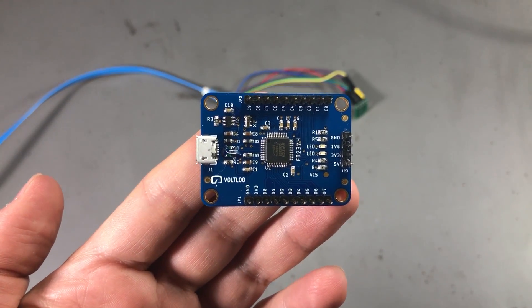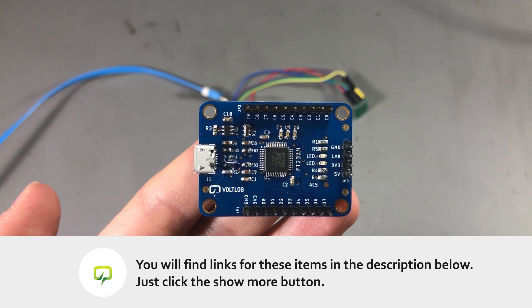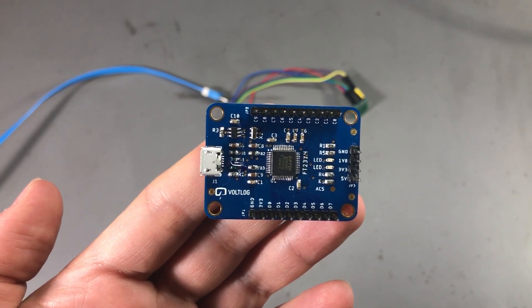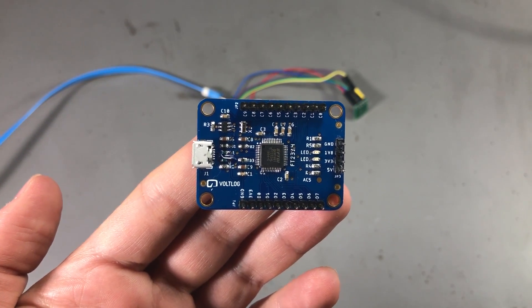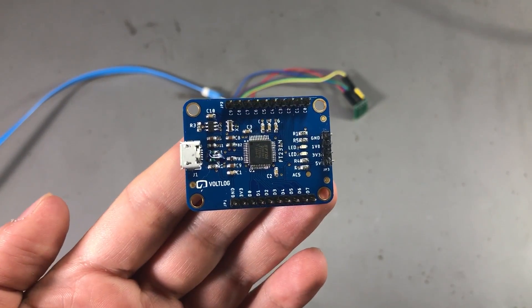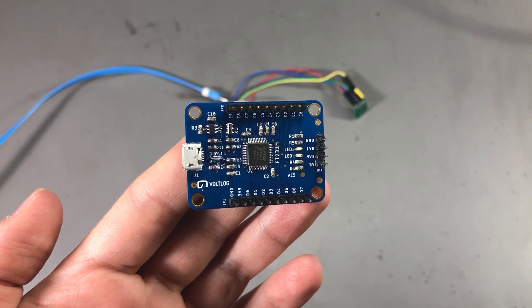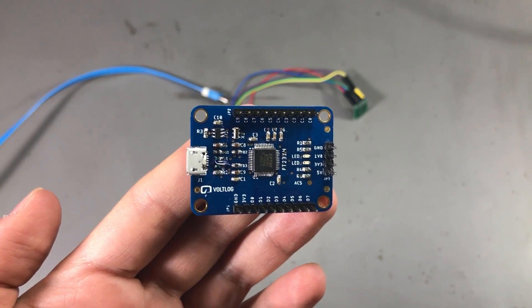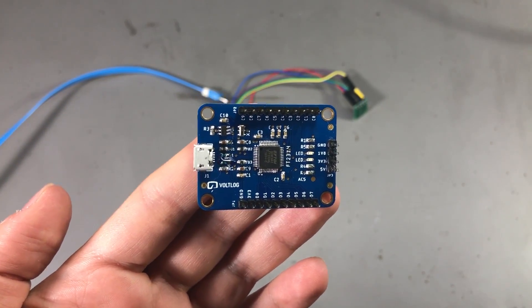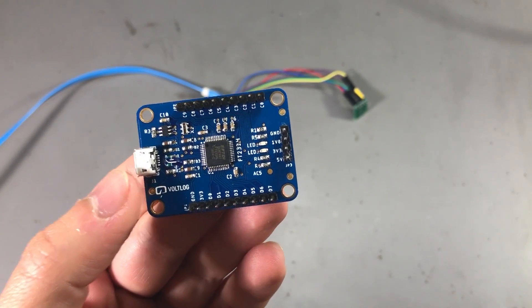You can certainly find ready-made ones which are pretty cheap on AliExpress or Banggood. But should you decide to make your own, you can find the design files in the description below the video, as well as links to the ready-made boards on AliExpress. I would recommend you give this chip a try — it's pretty versatile, and there were times where I wished I had something like this to interface a sensor directly to the PC. This can be extremely useful for debug purposes. I hope this was interesting for you and I hope you learned something new today.